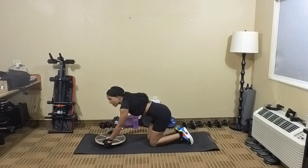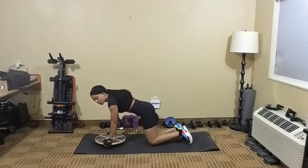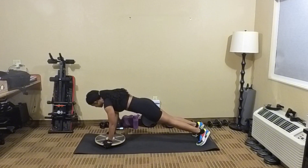And let's get started. 5, 4, 3, 2, 1 — and let's go.